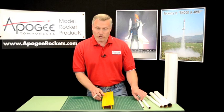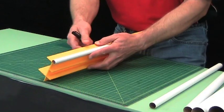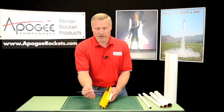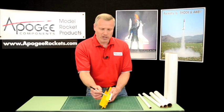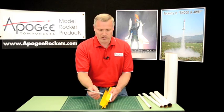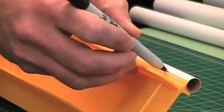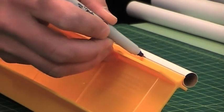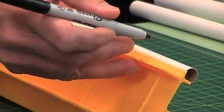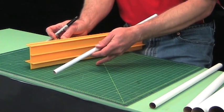So on this Ultimate Tube Marking Guide, this one right here would be for a BT-5 size tube. Whenever you draw a line, always use a pencil — I'm just using a pen for this video. You want to have your pen as flat as possible along the tube. I'm flat this way, not flat that way. And that gives you a nice straight line on your tube.